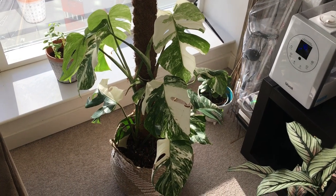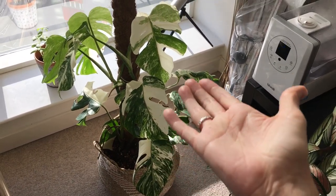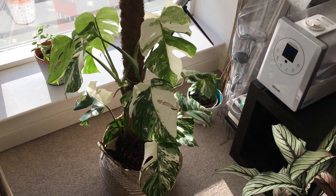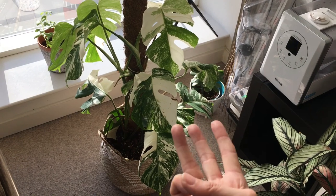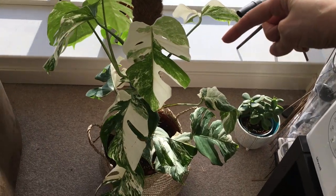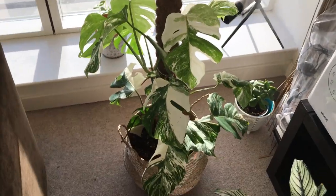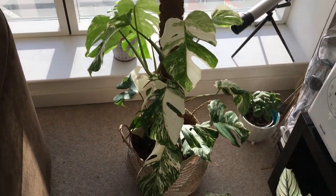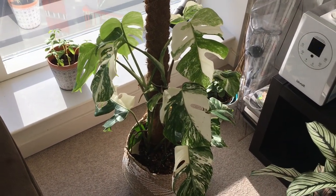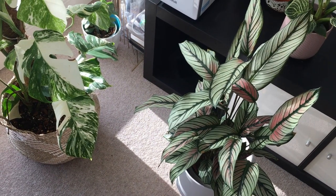While I'm waiting for the wax to melt, I thought I would show you guys Bae. This is the main variegated Monstera that that vine came from. There were originally three vines with this variegated Monstera. The one that rotted was just over on this side. She seems to be doing really well, but for some strange reason that vine just didn't take.